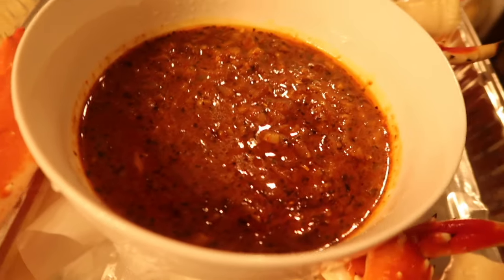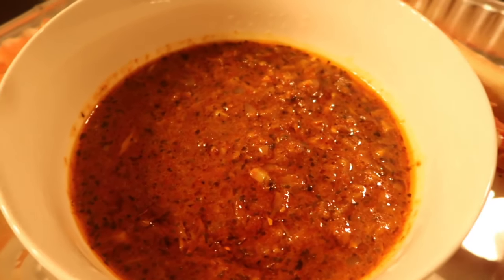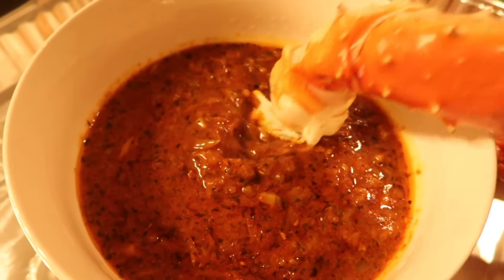Hey everyone, in today's video I'm gonna be showing you how I'm making my very own seafood boil with a spicy butter sauce.